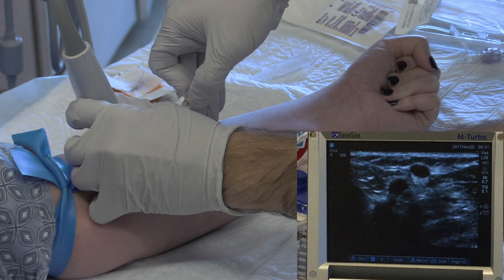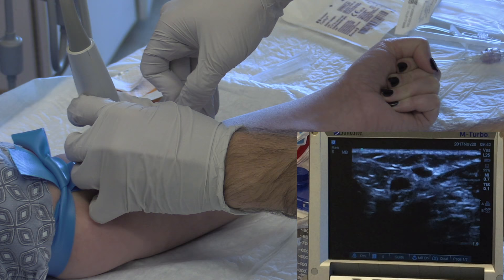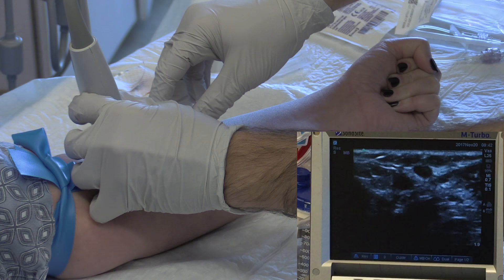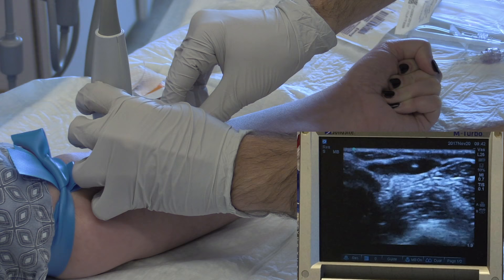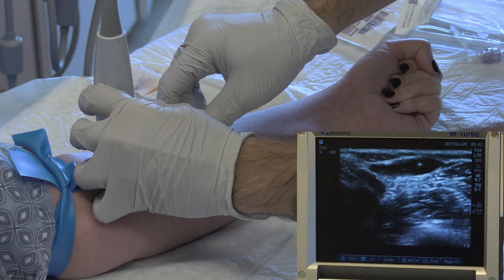Quickly puncture through the skin. From here, your eyes should be directed almost entirely to the ultrasound screen as you identify your needle tip. Enter the vessel at 12 o'clock if possible. When you enter the vessel and see flash in your catheter, drop your angle and use the ultrasound to guide your needle tip well into the target vein. You can adjust the ultrasound beam angle with tiny pivots of the probe without moving the probe on the skin.